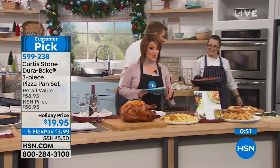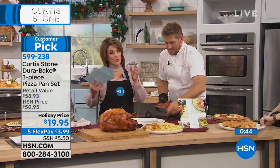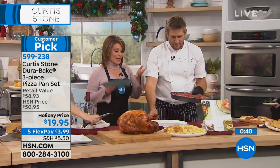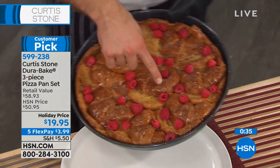It's item 599238. It is normally $60 — actually the HSN price is normally $50 — and today it's less than $20. You will love it. It makes a fantastic gift because it goes beyond the pizza. This is French toast — the simplest thing: croissants cut in half, eggs, a little milk and cream.